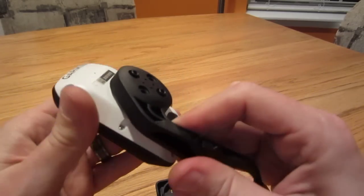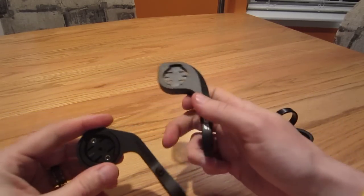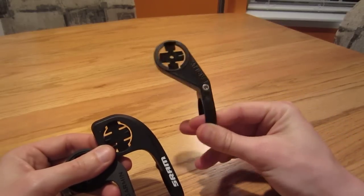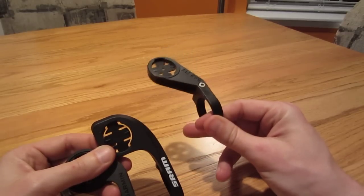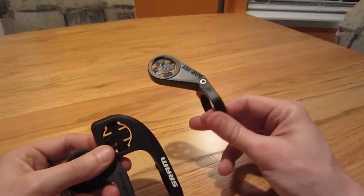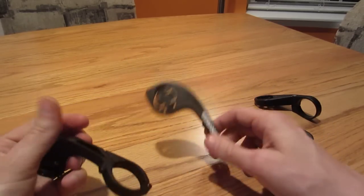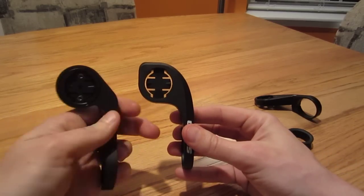Just wanted to let you guys compare these three. I haven't tried the KCNC aluminum. I think any one of these three would be a good deal. You can pick these up online. The barflies — I picked up four for about 15 bucks a piece, got a deal online, offered 60 bucks for four and the guy said sure. I got the SRAM online for $20 a piece. I only have one of them, but I actually prefer this one over any of these three.